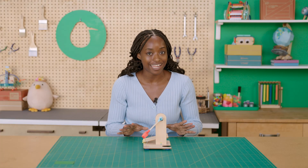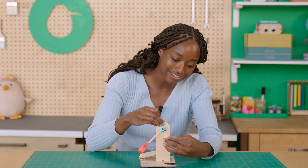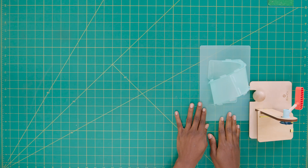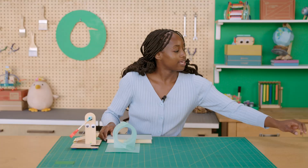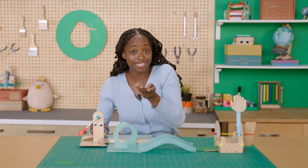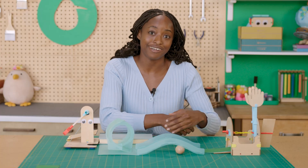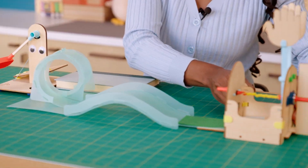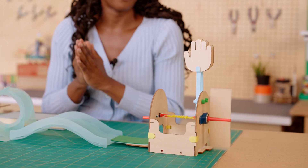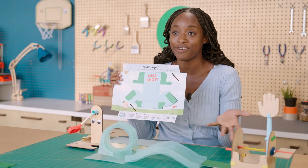Now that you've finished building, let's talk about setting up and playing your mini golf course. I like to give my putter some wiggly eyes so that it can see the ball better. Line up all your obstacles in front of your putter — first the loop-de-loop, weight it down with a book, then the bridge, and finally the clapper. Putt the ball and see what happens. You'll probably have to adjust your obstacles a little bit to make sure the ball actually gets to the clapper. Check out your crate cover for even more creative ways to modify your mini golf course.